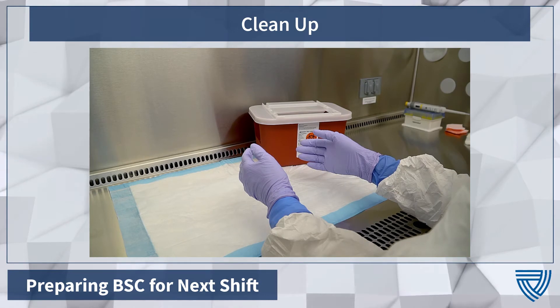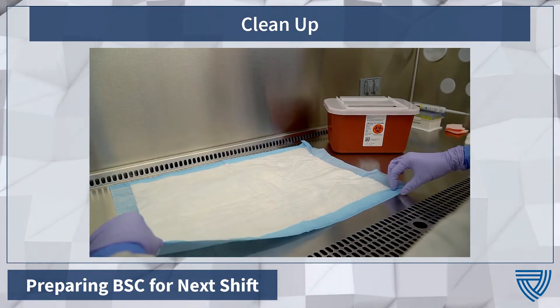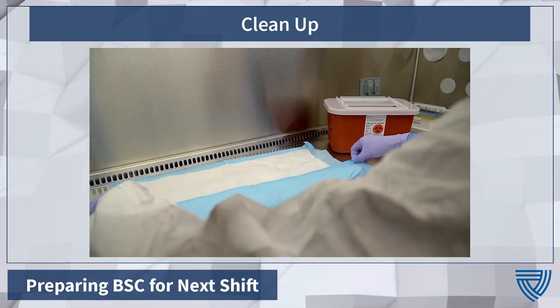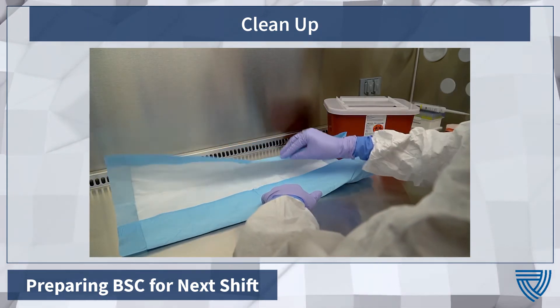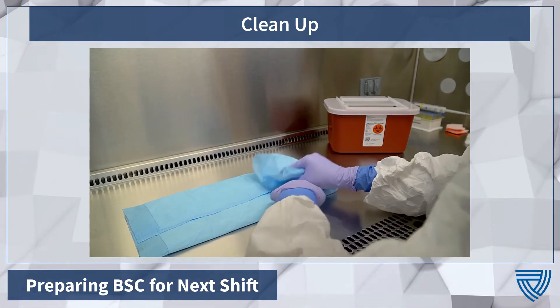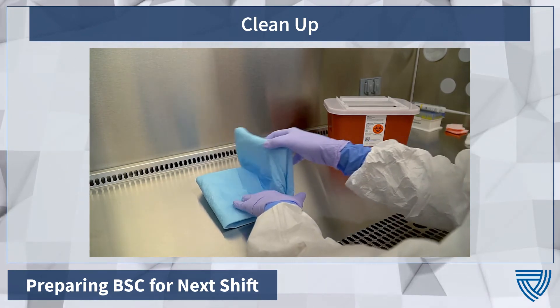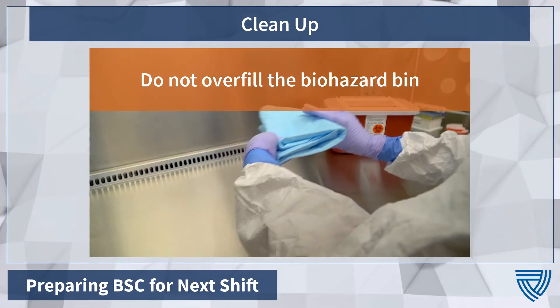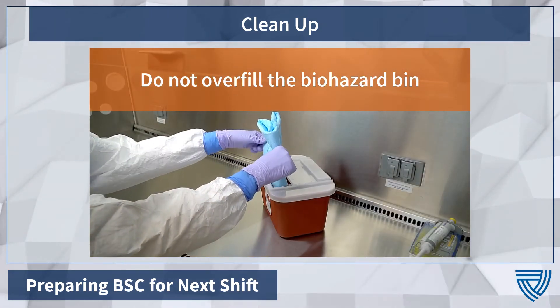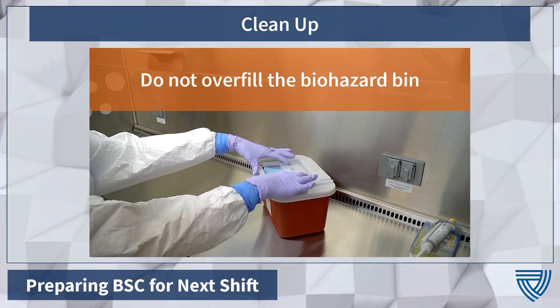Place all used supplies in a biohazard bin before removing from the cabinet. After the supplies are discarded, if applicable, carefully fold up the absorbent pad. Fold the absorbent pad from the outside in to ensure any contamination is contained. Carefully place the folded pad into the biohazard bin. Close and lock the bin's lid.